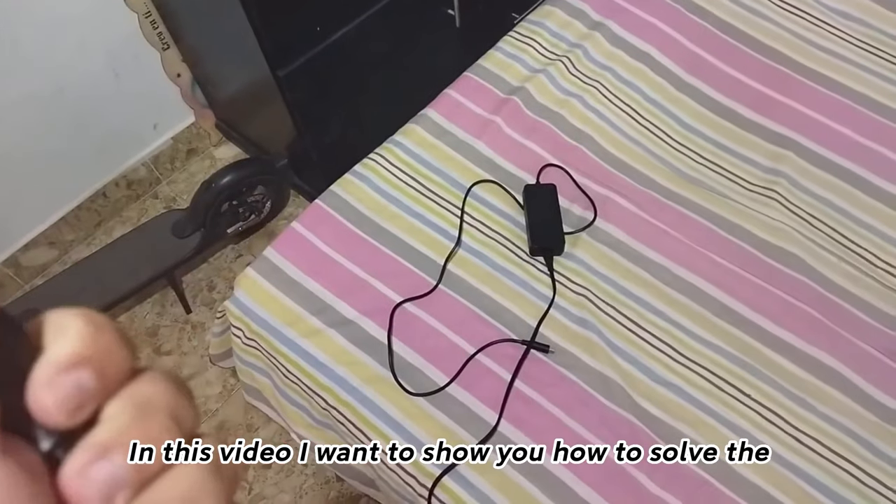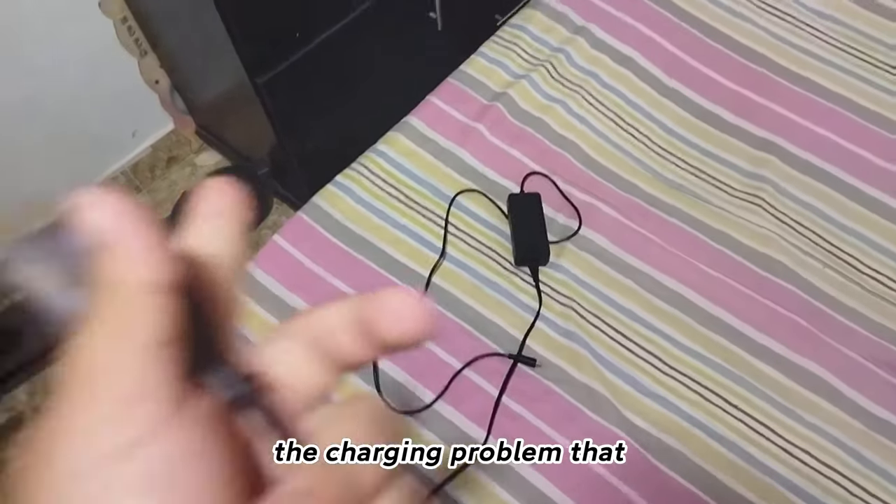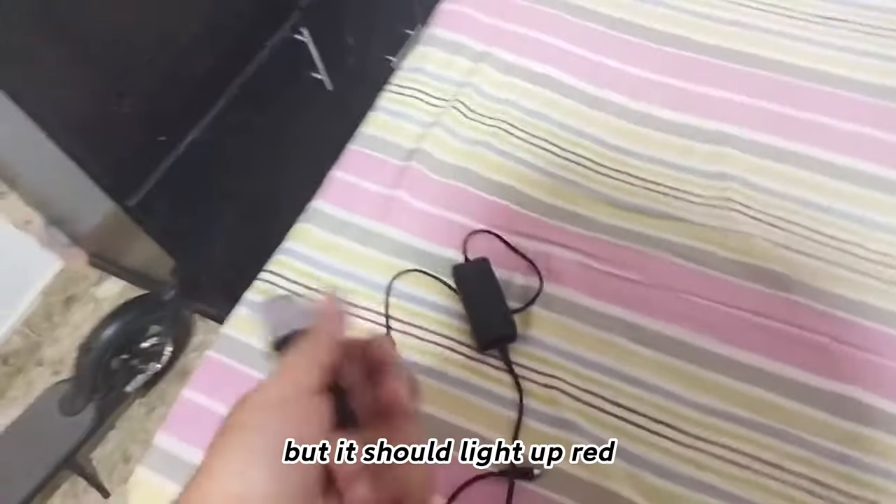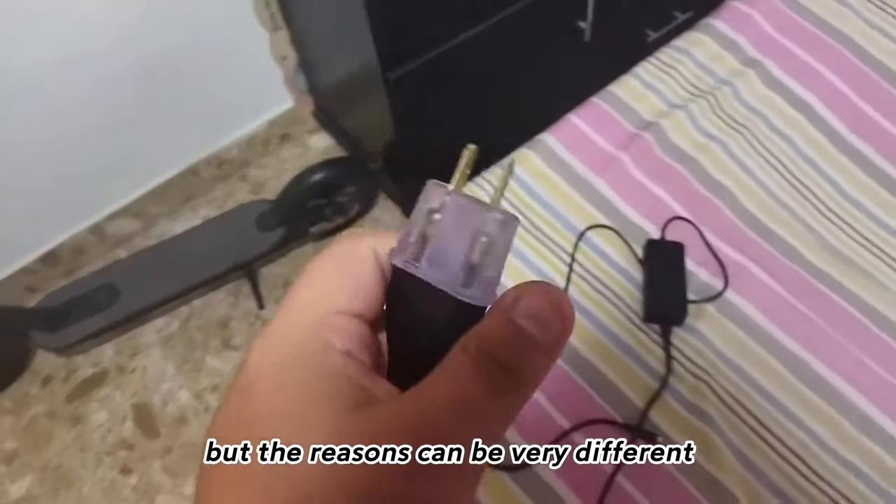In this video I want to show you how to solve the charging problem where the charger lights up green but it should light up red. The reasons can be very different.